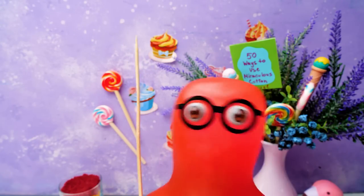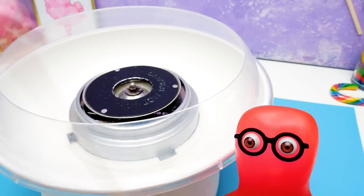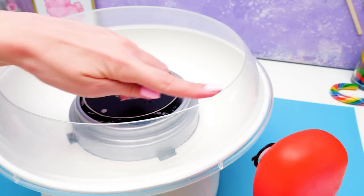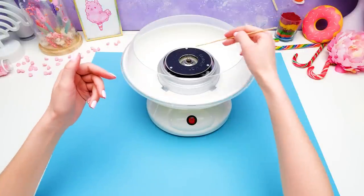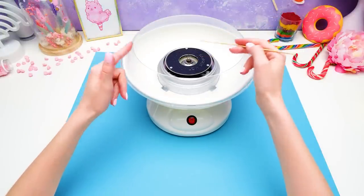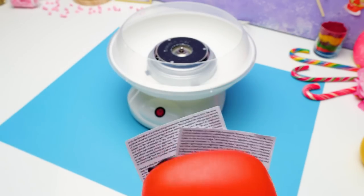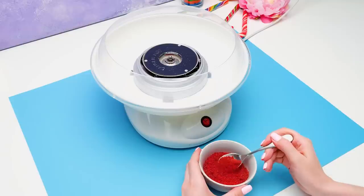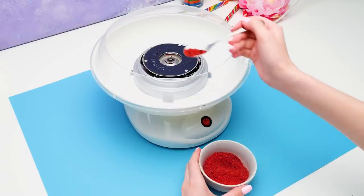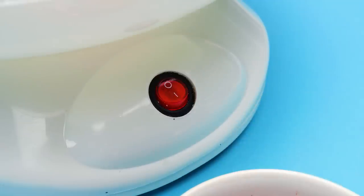Let's get to the cotton candy-making! Easy, Tiger! You have to be careful with an appliance like this. You see this funny thing in the middle? It's the heating element. Once we put sugar over here and turn it on, it's gonna start melting sugar at about 190 degrees Celsius! That's hot! So you guys should be extremely careful or ask your parents to help. Here we go!